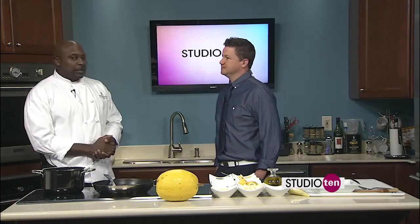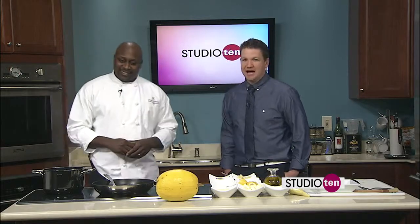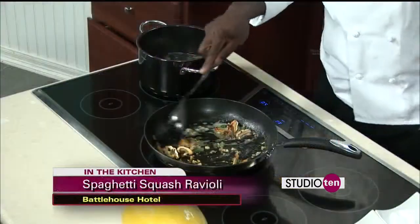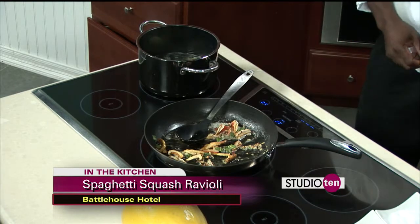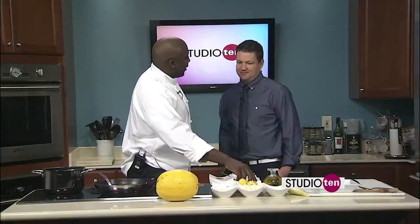We do have our upscale option for those looking for something very special, very quaint. But we also have a limited menu for somebody who wants to enjoy the ambiance but try something a little more familiar. Lots of different options at the Battle House. When you're cooking these mushrooms, how do you know when it's time to add the other stuff? They'll start to get tender, the butter will start to brown — once you see browning start to occur, that's when we go ahead and add the shrimp.